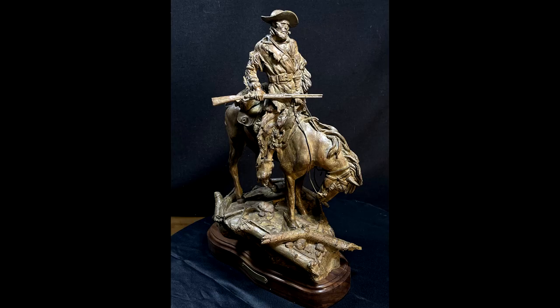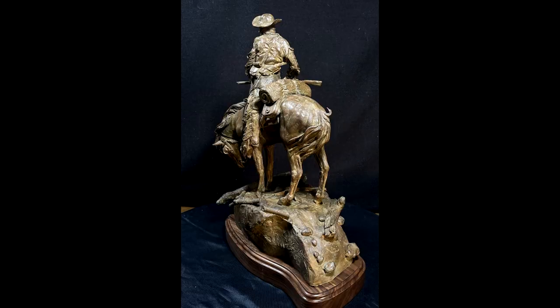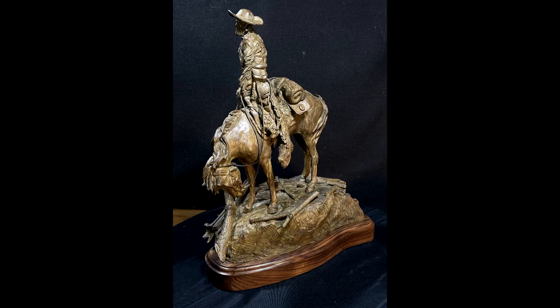I just finished all the photographs of the bronze of Jim Bridger. I'll display the pictures I took this afternoon at the end of this video.